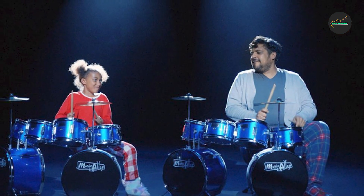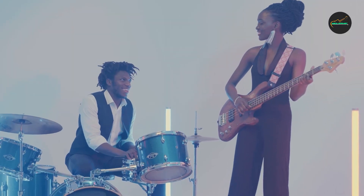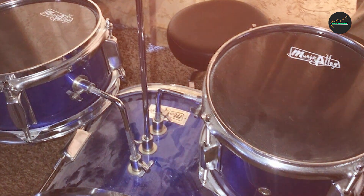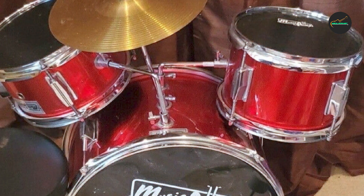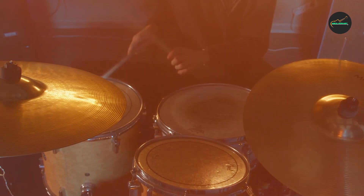Overall, the Music Alley 3-Piece Kids Drum Set is a great starter drum set for young children. It's well-made, easy to assemble, and delivers good sound quality suitable for learning and practicing. If you're looking for a budget-friendly drum set that your child can use to develop their musical skills, this set is definitely worth considering.